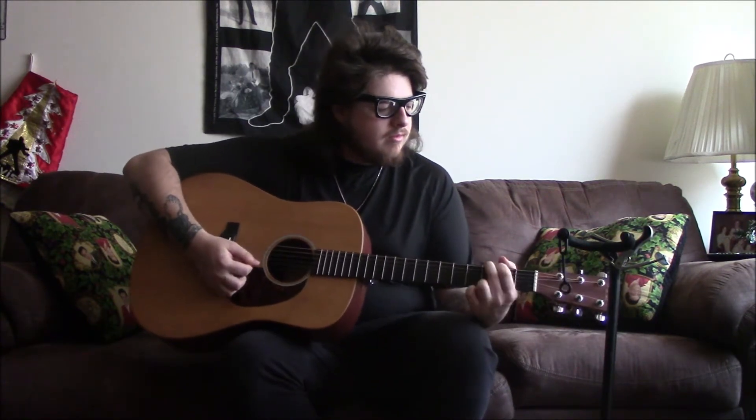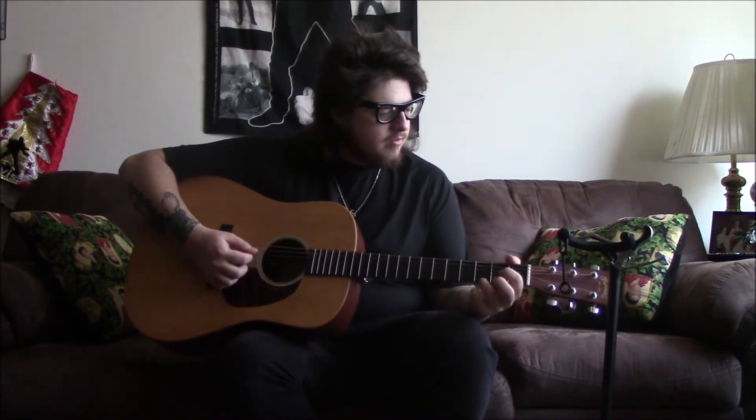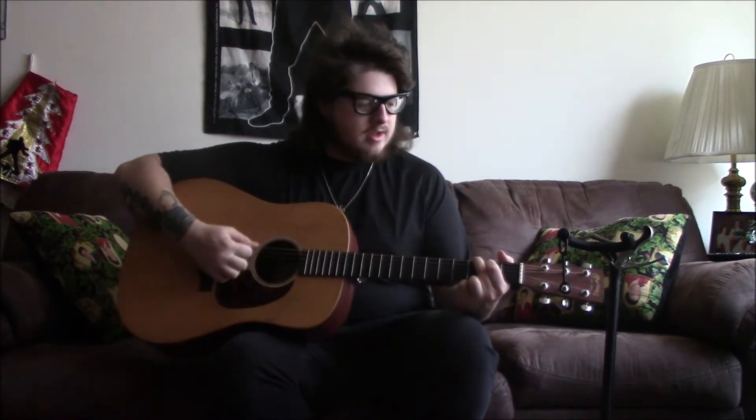This is just an amazing guitar. The sound quality is so good, and it rings for a long time. It still has that same Martin tone. I'll videotape and give you a closer look at this guitar right now.